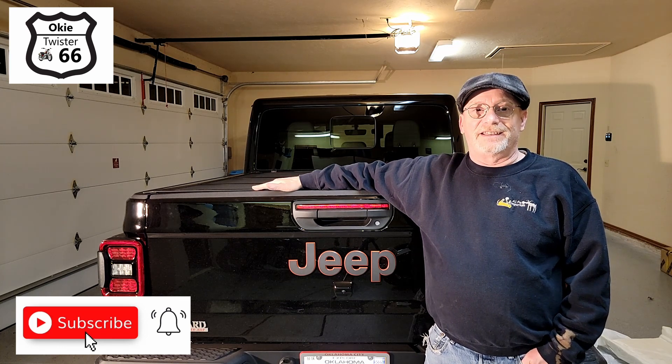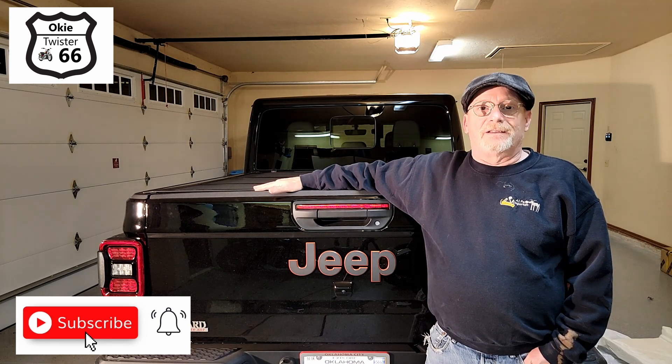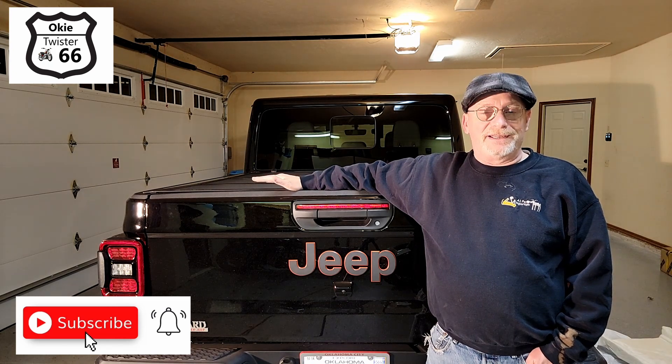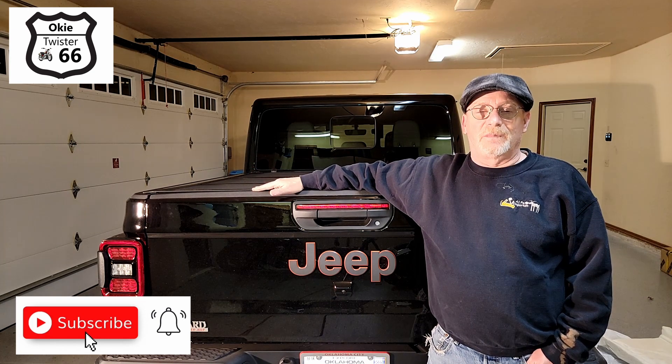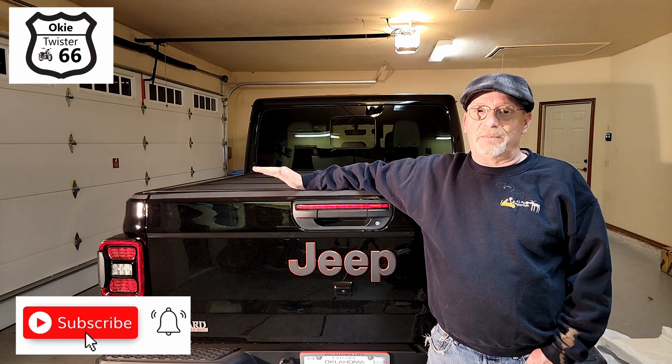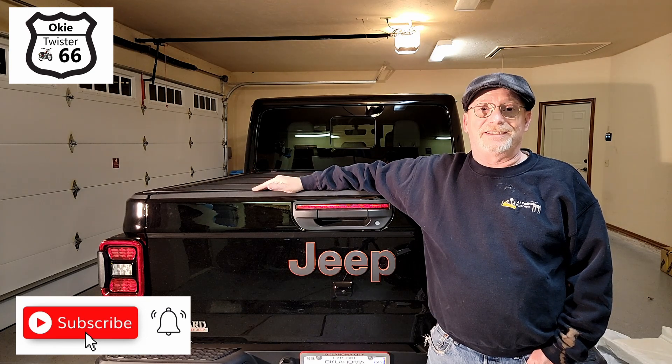I hope you liked this video. If you did, please give me a thumbs up, and if you haven't subscribed yet please hit the subscribe button. Until next time, have fun but be safe, and be sure to watch out for our motorcycle brothers and sisters out there on the road. Thanks again.